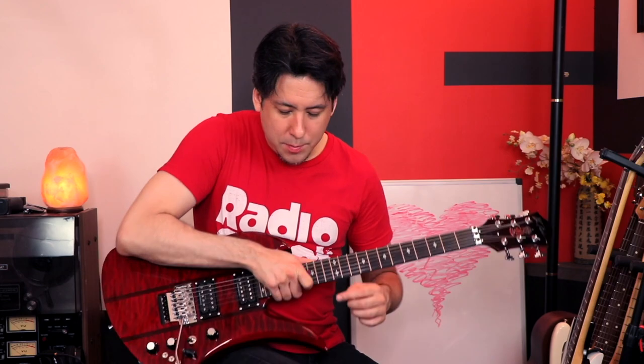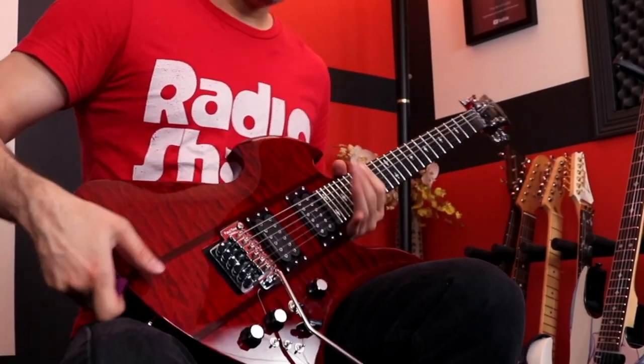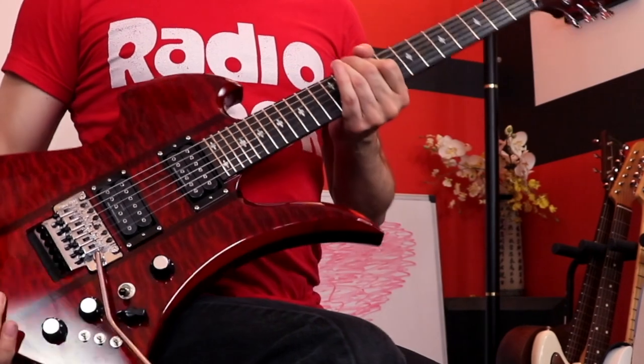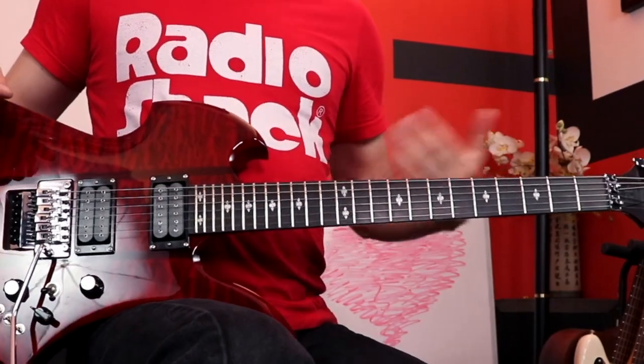One thing I forgot to mention is that this guitar sits really well in your lap — the huge horn just sits on your lap nicely, even classical style. But when you stand up there's a slight problem: there's really no neck dive, it doesn't go down, but unfortunately it doesn't stay up either. It wants to find this middle horizontal range, and I don't know many people who play like that. I kind of wish there was a little more weight so it would angle up a tiny bit, but that's just nitpicking.